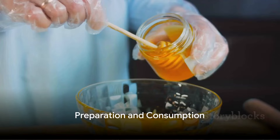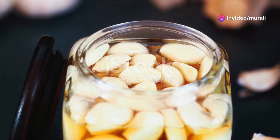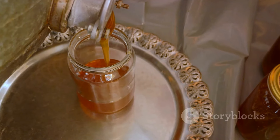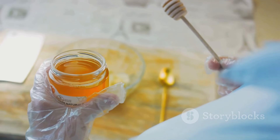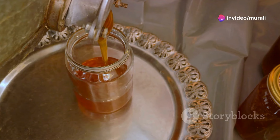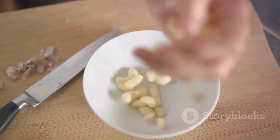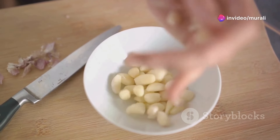If you're wondering how to prepare and consume honey-soaked garlic, here's a simple guide. Start with peeling a few cloves of garlic. Clean a glass jar and place the peeled garlic cloves inside. Then, pour honey over the garlic until the jar is filled. Use a spoon to remove any bubbles that may form while pouring the honey. Once done, let it sit at room temperature for a few days before consuming. The recommendation is to eat one honey-soaked garlic clove daily on an empty stomach. Remember to always close the jar properly after eating the garlic.